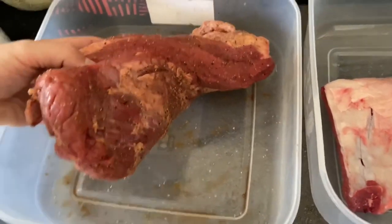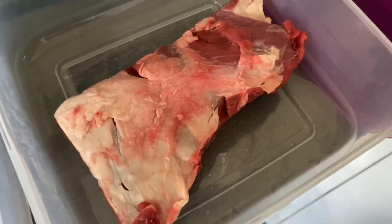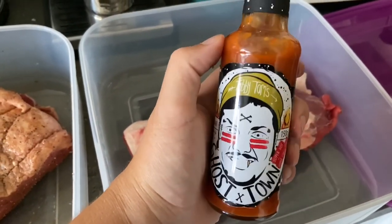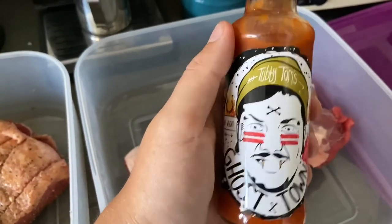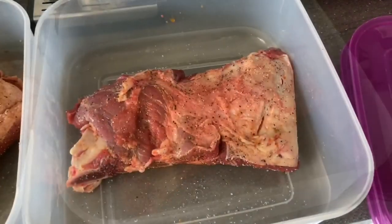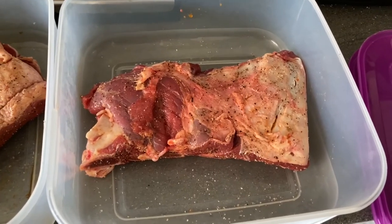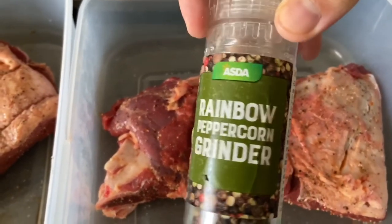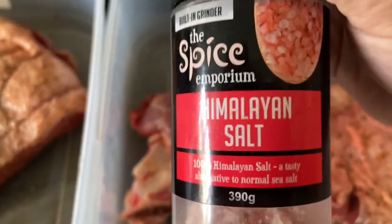I'm just going to start on the beef ribs. I decided to use this ghost town — Tubby Tom's Ghost Town hot sauce. All fully marinated with the pepper and the hot sauce and salt. I used rainbow pepper and Himalayan salt.